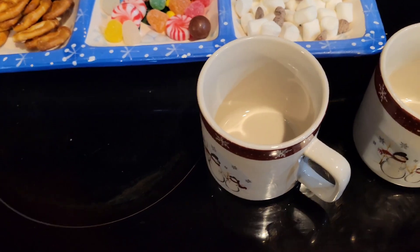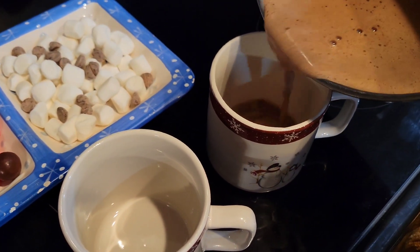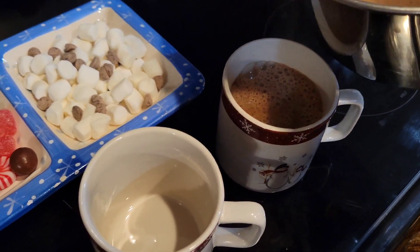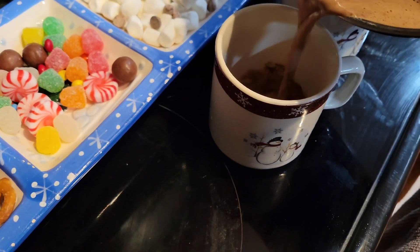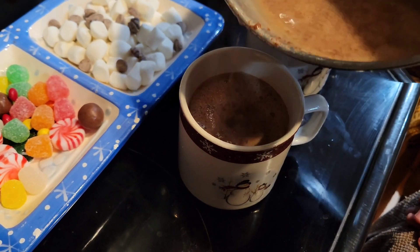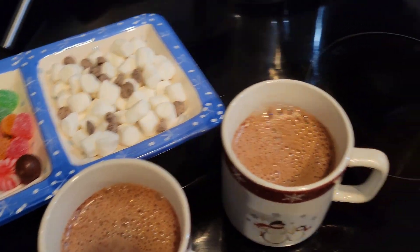Alright, let's see if we can do this without spilling. You guys, this hot chocolate — if you haven't tried it — is so, so good. You've got to try it. Oh, it looks delicious! Should we add some marshmallows? Yes!